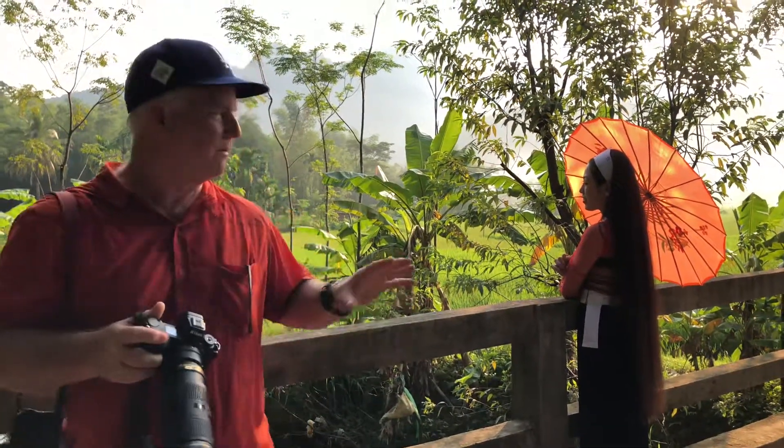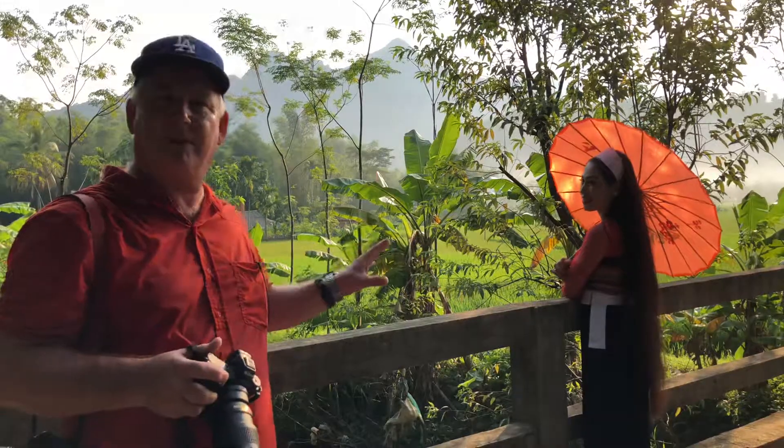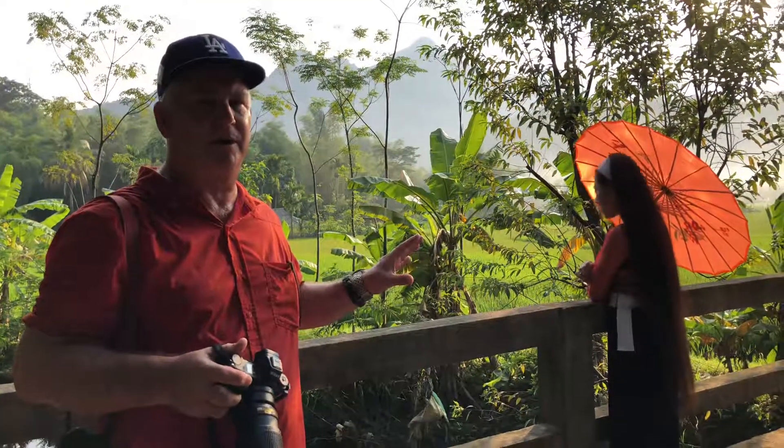We're here in Hoi An, Vietnam, and we're making portraits today. We've met some of the local people, they've agreed to pose, and it's an awesome opportunity.